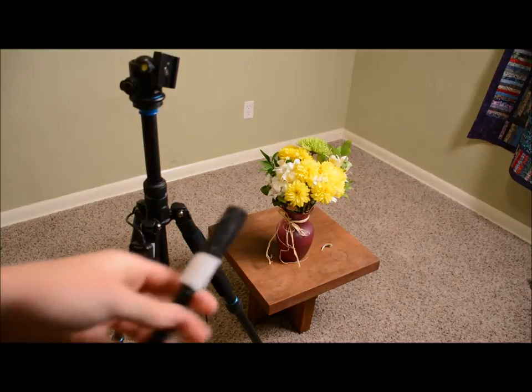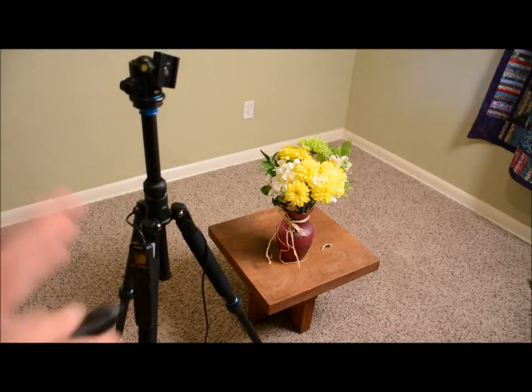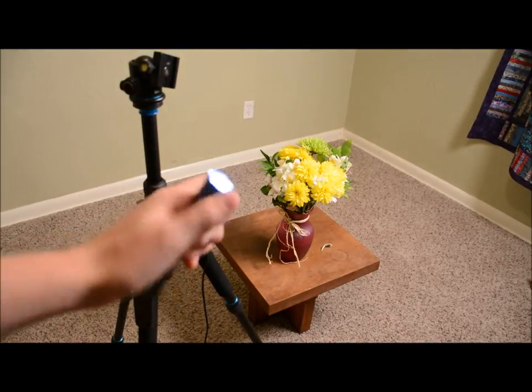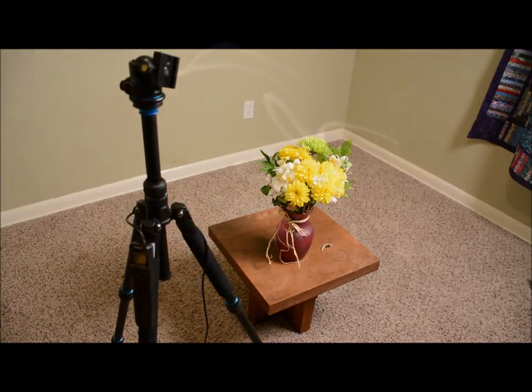For light, you can use any little LED light. I like using just a little flashlight. I put some postcard over the end of it so that it doesn't spread all over and also so you can change the size of the light. Hope you guys enjoyed — thank you for watching.